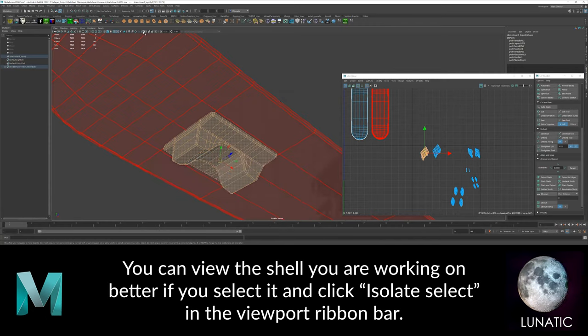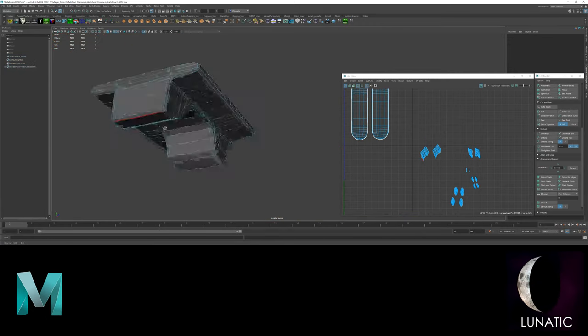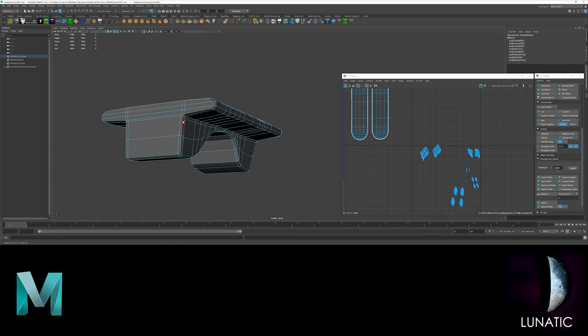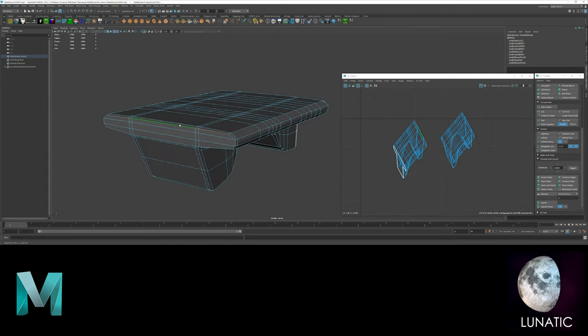Use isolate select to focus on the shell that you're working on. This will hide the other geometry so it doesn't get in your way. Now continue the same process until all of the shells are cut up, unfolded and oriented properly.